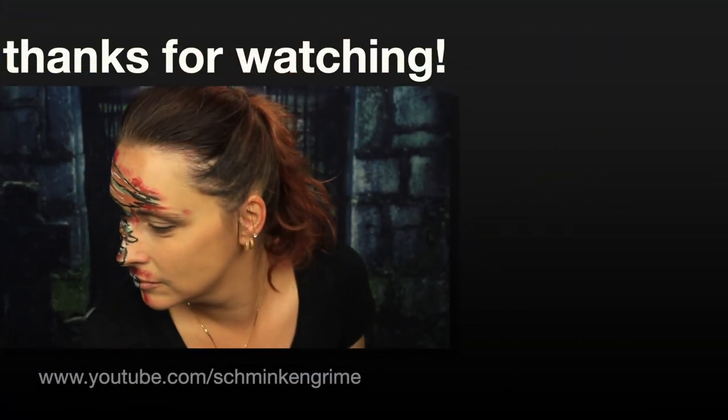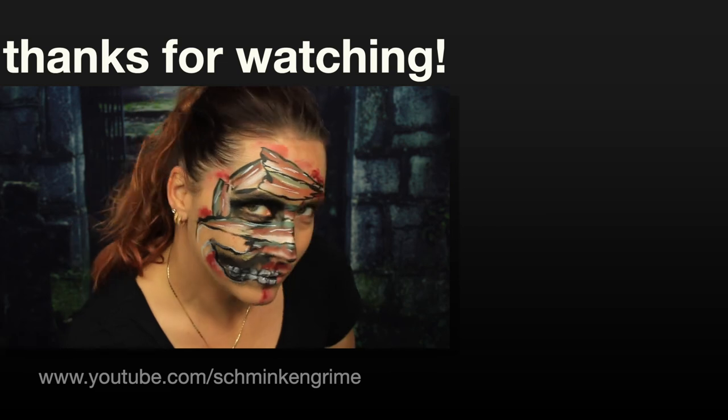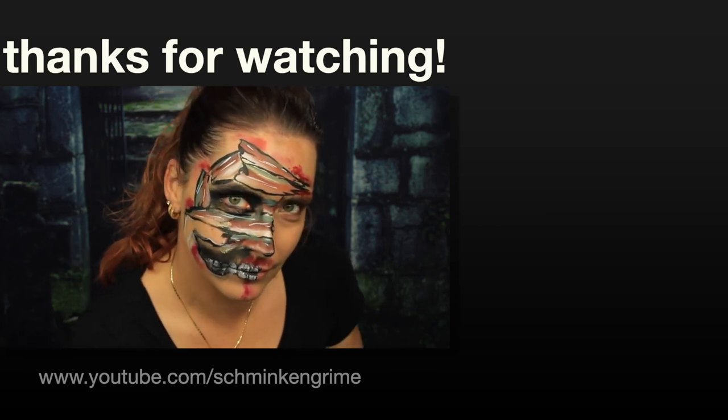And with the blood, our mummy face paint for today is done. If you like the video, don't forget to give it a thumbs up and subscribe to stay tuned on all our videos. See you next time.